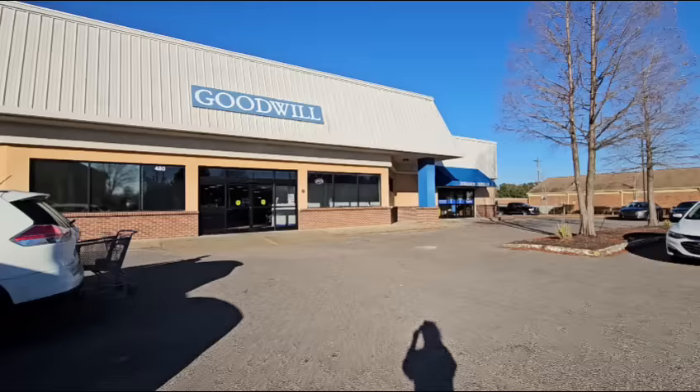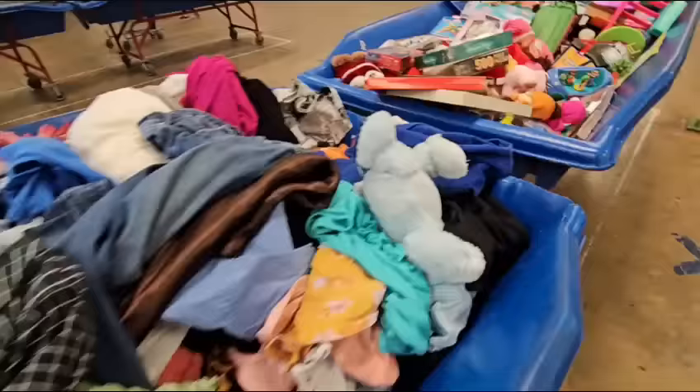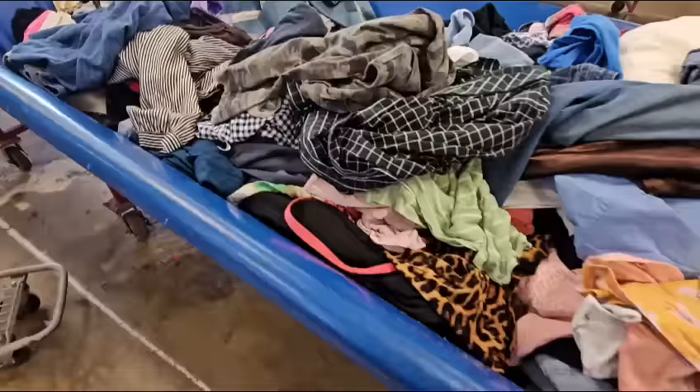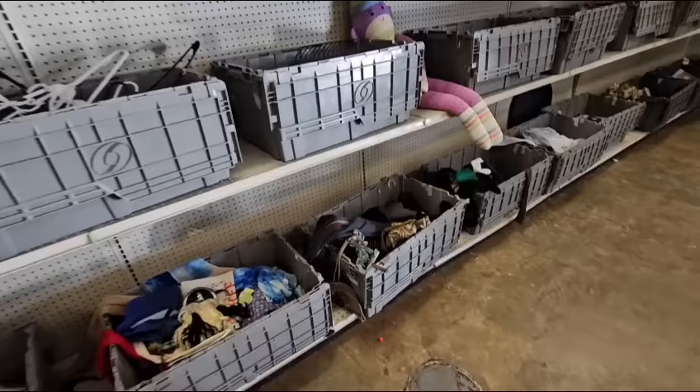I want to thank Squarespace for sponsoring today's video. If you have not been to the Goodwill bins before, it's all these bins full of stuff that they roll out all day long. At my bins, they also have walls that are usually full of hard goods. The clothing is paid by the pound here, but all of the hard goods are not — they're just priced individually by the cashier.